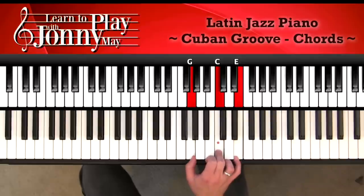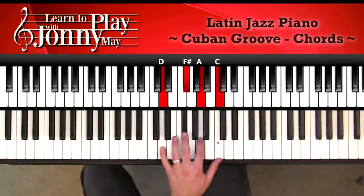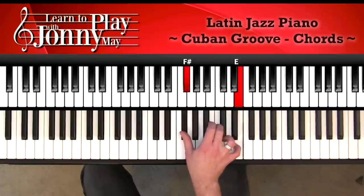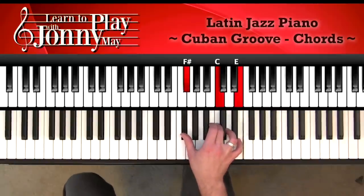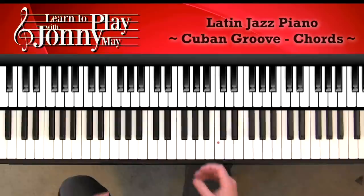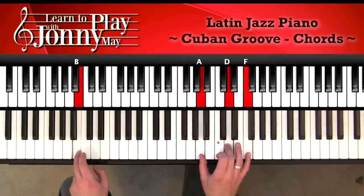The right hand for Am7 is G, C, and E, using fingers 1, 3, and 5. The second chord is a D9 — a D dominant 7 with a 9. In jazz we refer to chords as voicings. The notes here are F sharp, C, and E. You can hear the chord resonating: Am7, D9 with F sharp, C, and D. The next chord is Bm7b5 — a really cool chord with notes A, D, and F. It's a minor 7 flat 5 because if you played a Bm7 chord and lowered the 5th, you get that F natural.